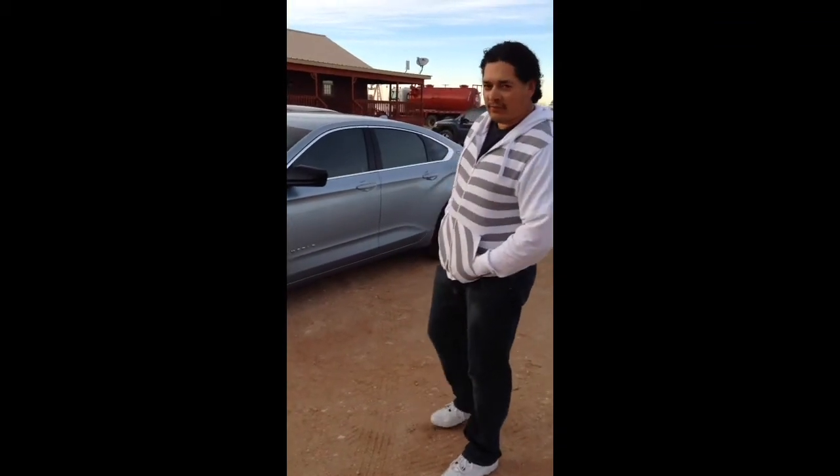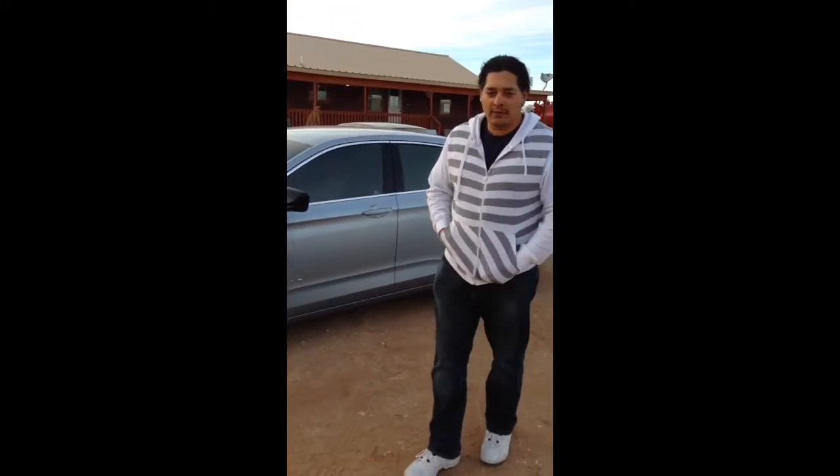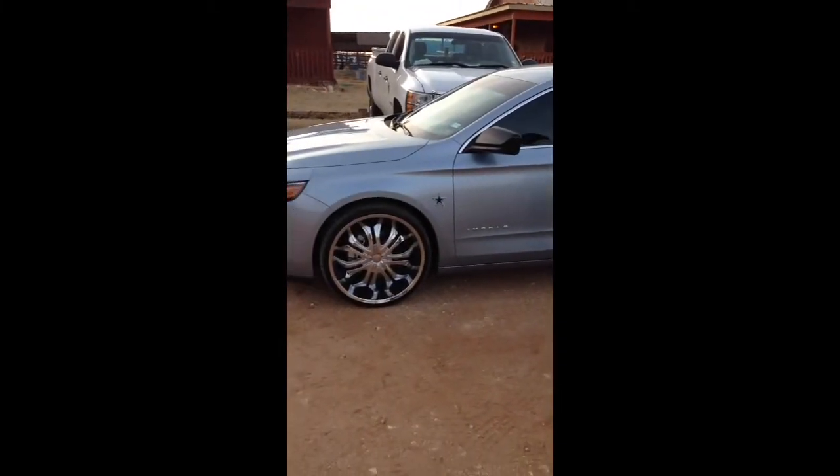What's going on guys? This is Curly. Got this 2014 Impala. The best thing you can do for it to make it look good quick is put some rims on it. Put these 22's on it.